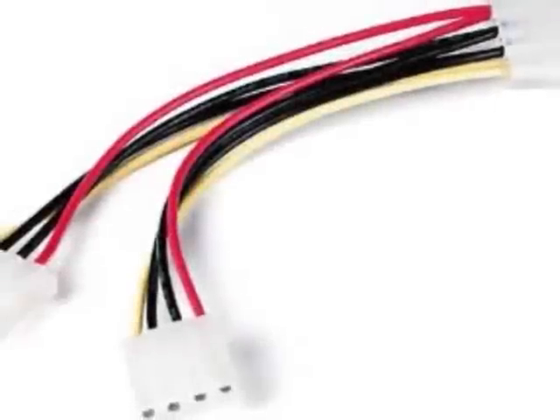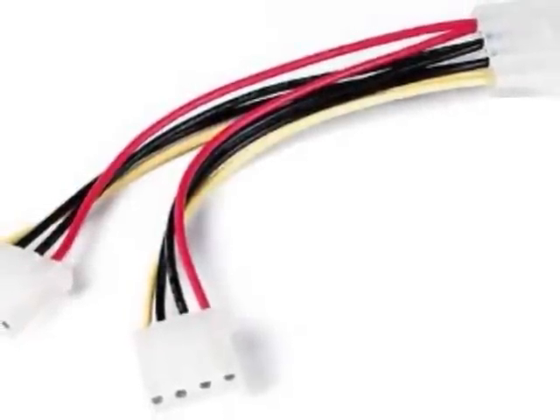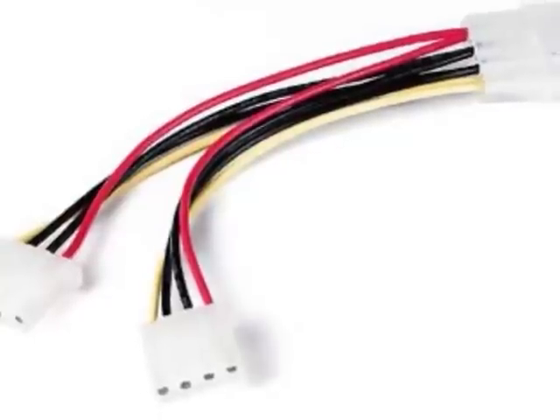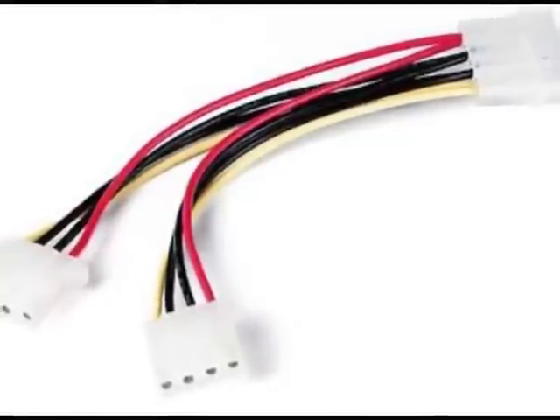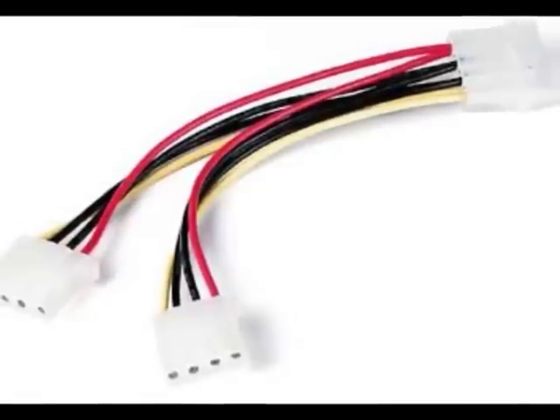Number four: you need a female Molex connector. You can get these by buying a splitter cable like the one pictured here, so you don't use up one of your connectors in your computer case. Or you can get an adapter cable that's got one on the end of it.